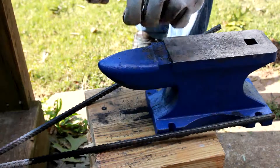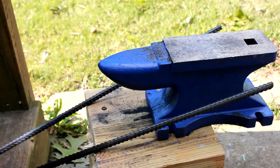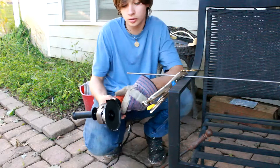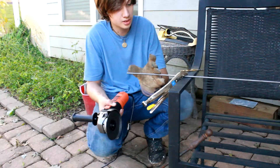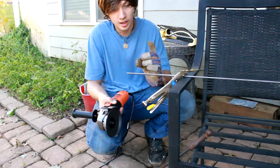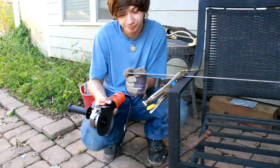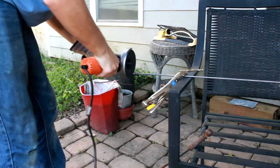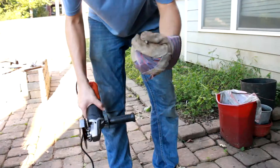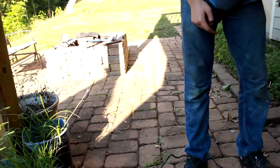Now we'll drill them. While we're waiting on the bits of the tong to cool down, I'm going to get this squared away. This is a piece of just quarter-inch round stock that I bought, and I'm going to use this as the pin to join them together. So we need maybe about that much of it. Now hopefully our bits are cool and we can get them drilled and then joined together.